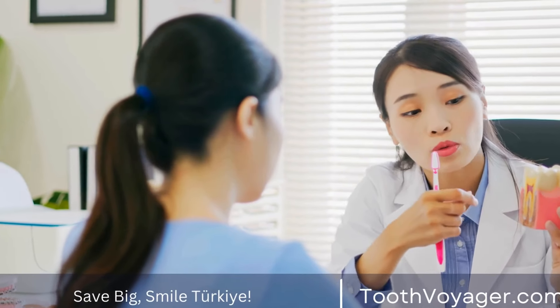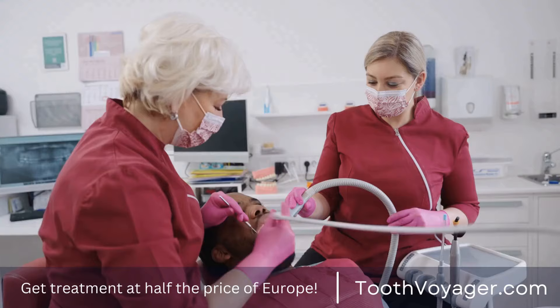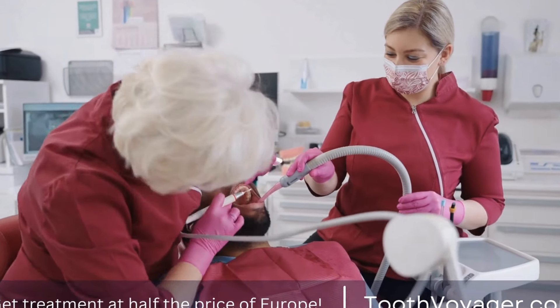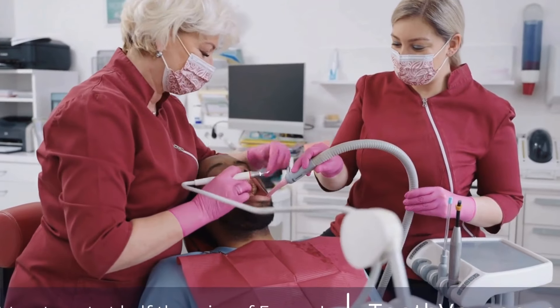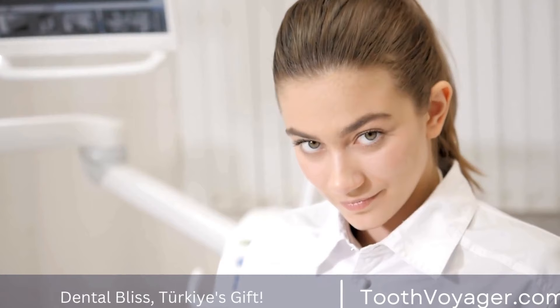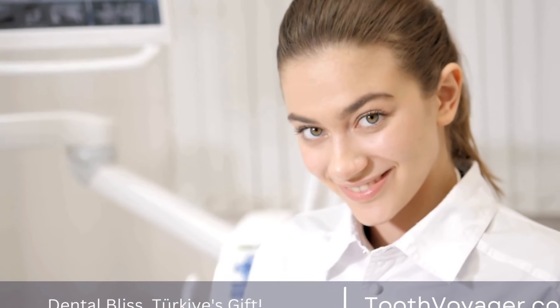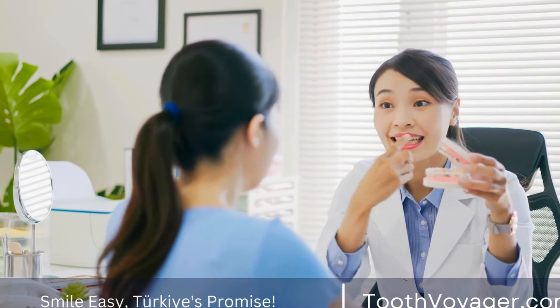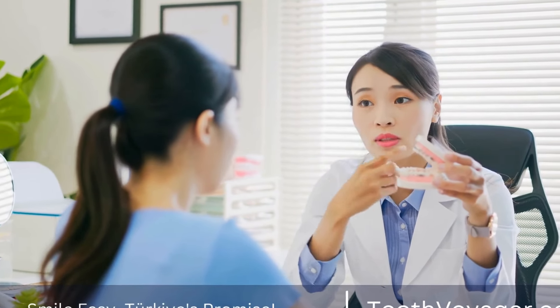Dental Bridges: What You Need to Know About Their Installation. If you have missing teeth, you may be considering getting dental bridges to restore your smile and improve the functionality of your mouth. Dental bridges are a common dental treatment that can help fill in the gaps left by missing teeth. In this video, we will discuss everything you need to know about dental bridges and their installation process.